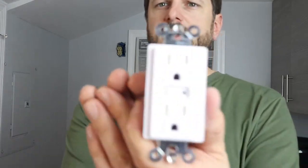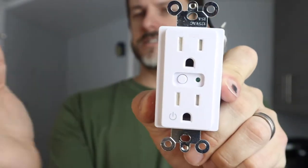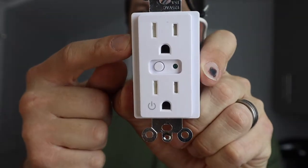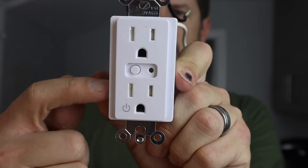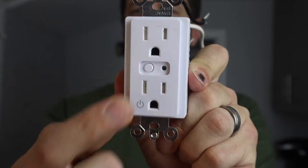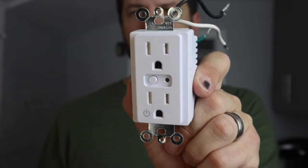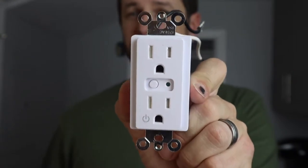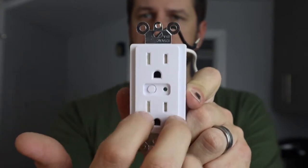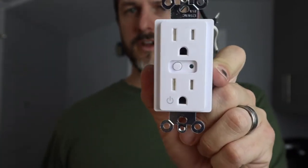This is what it looks like — it's from GoControl and it's essentially just a Z-Wave outlet. The top outlet is hot all the time; it will always be hot. The bottom one is the one you can control, and you can manually turn it on and off by pushing this button, or if you have it connected to a Z-Wave smart hub. Mine is a 2GIG alarm control, and then you can turn this outlet on and off.